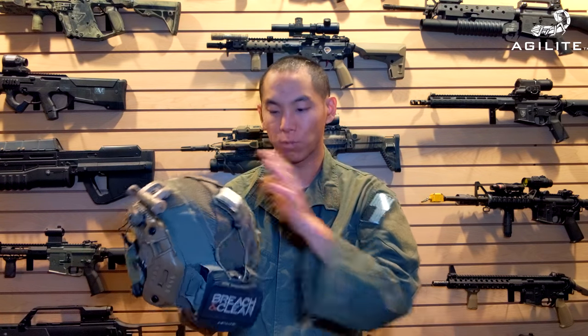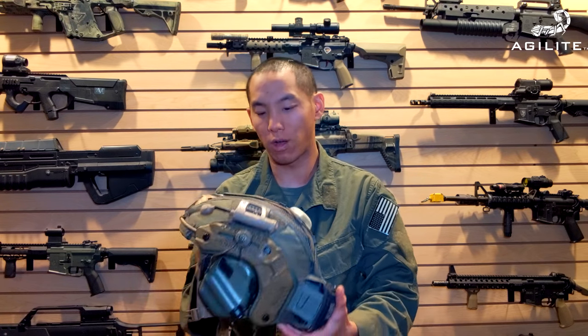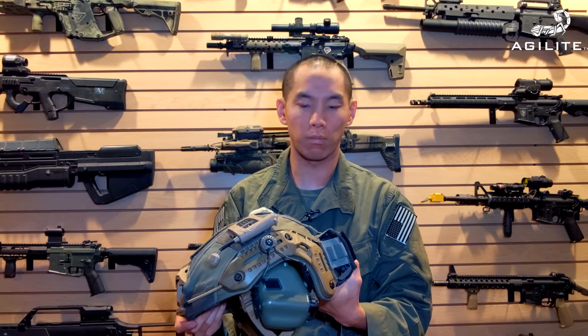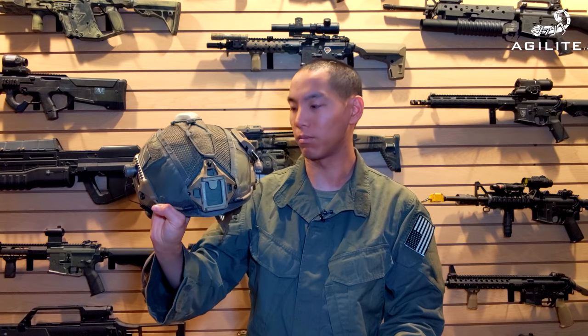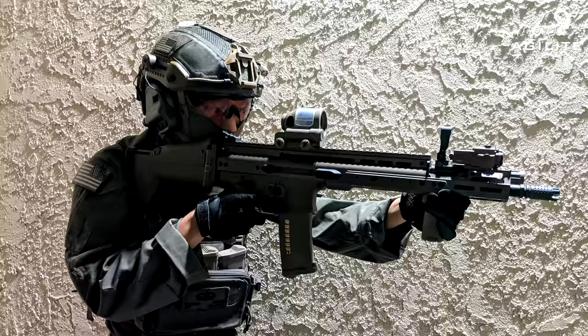Be sure to check out Agilite. Big thanks to those guys — they supplied the helmet cover for me to check out, and so far I've been very impressed. I haven't put too much crazy stuff on here, but I'm kind of a minimalist that way. Overall, really liking how it looks — great on the M-TEC Ballistic. Make sure to check them out. Thank you guys for watching. This is Spartan 117GW, I'll see you guys next time.